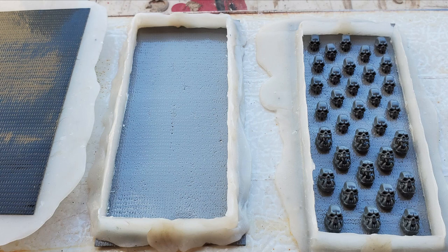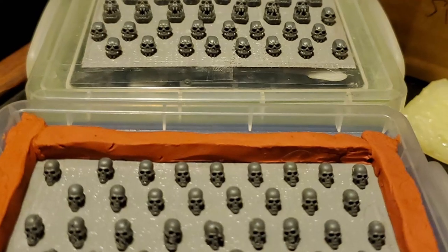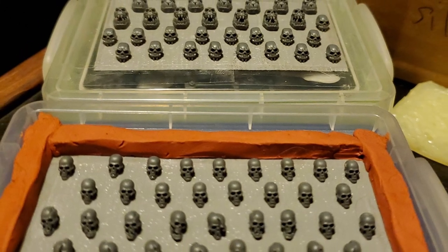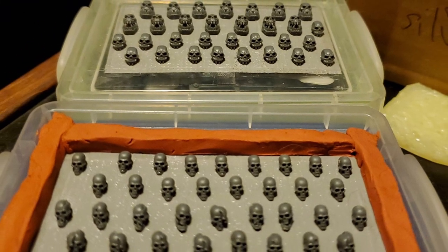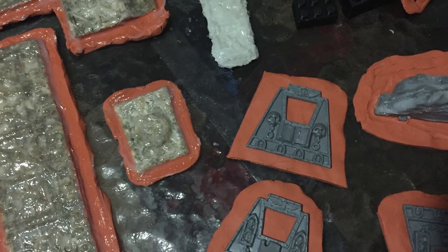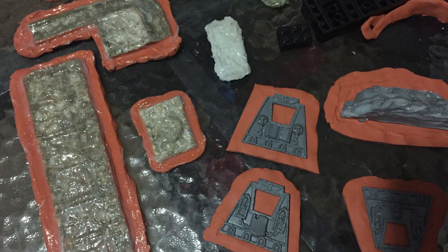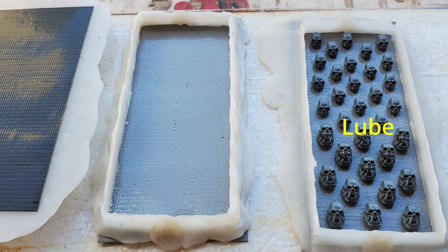Okay, this is the basic setup. You need a sticky surface and a retainer, and this can be made with just about anything. Mine happens to be thermoplastic, but you can make your retainer out of Lego, plasticine, whatever you have on hand — just so long as the silicone doesn't stick to it.